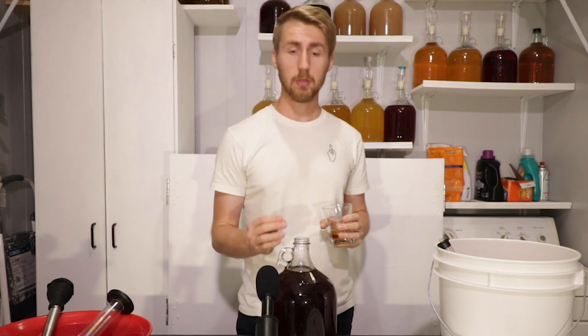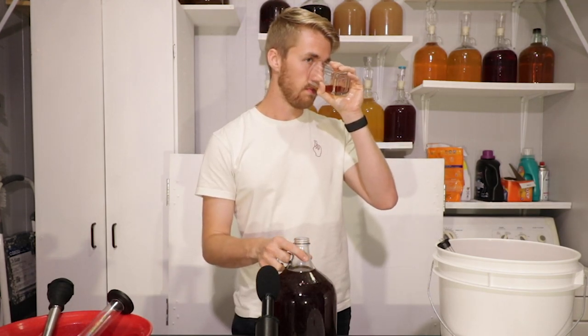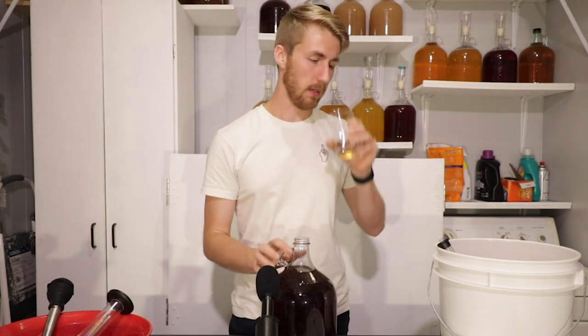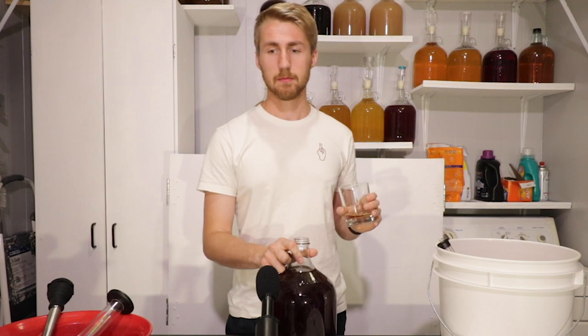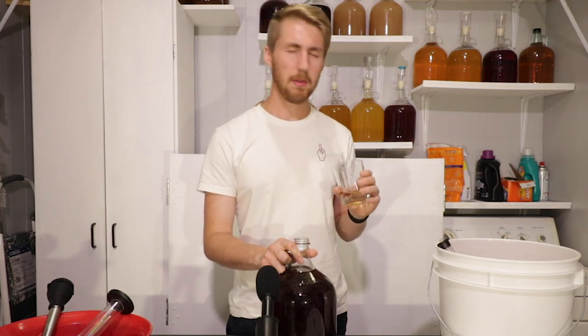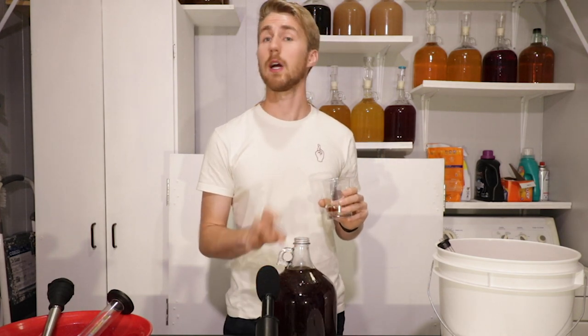Smelling it, it definitely has the typical bochet smell, which to me is very caramelly. I always equate it to a smokiness — maybe like a whiskey-esque taste I get from almost every bochet. You do get a little bit of that birthday cake smell, like the sweetness of it, the frosting side, but it's not the most prominent thing. Tasting it — surprisingly fruity. It has a little bit of residual sweetness, not super sweet. It is done — I can tell that for sure.